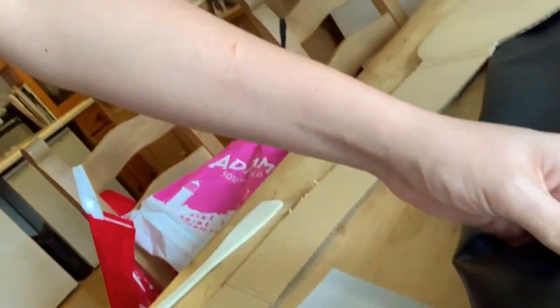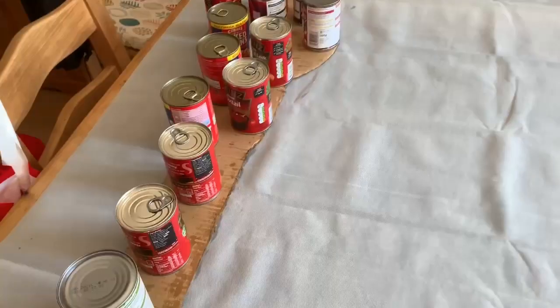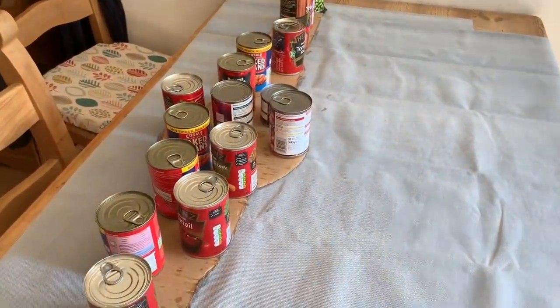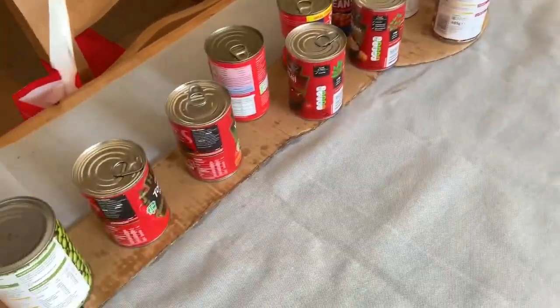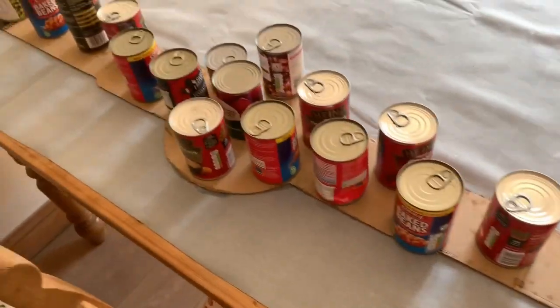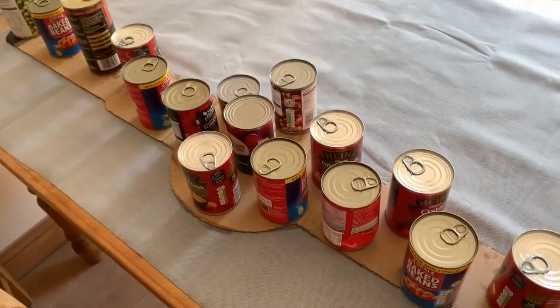I'm just getting ready to cut the strap out now. We've got this fake leather material and that's what I'm going to use for the strap. I might not film the whole cutting process since my mum and dad will probably be helping me. What we've done is spread all the glue onto the strap, flipped it over, rolled over it with a rolling pin, and then put some tins of beans on it just to hold the weight down. I'll let that sit until tomorrow.